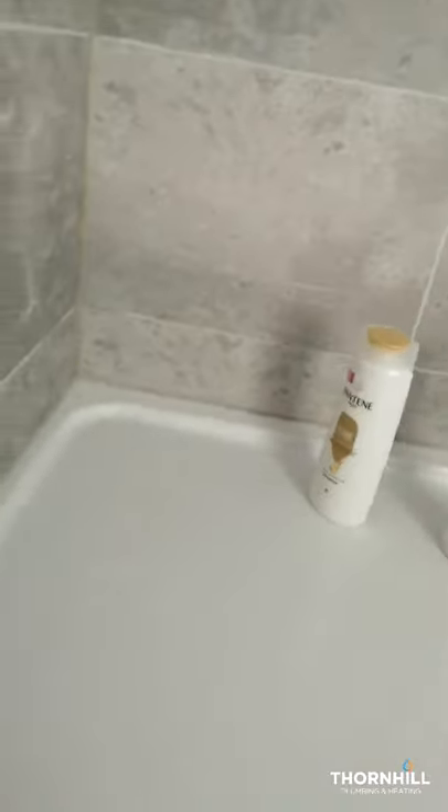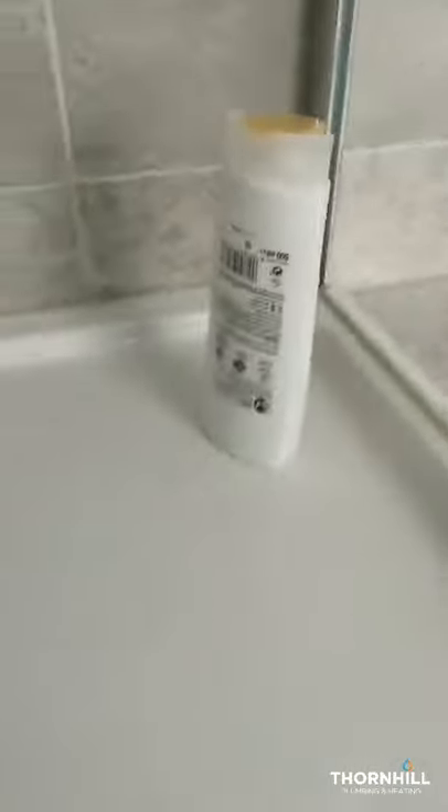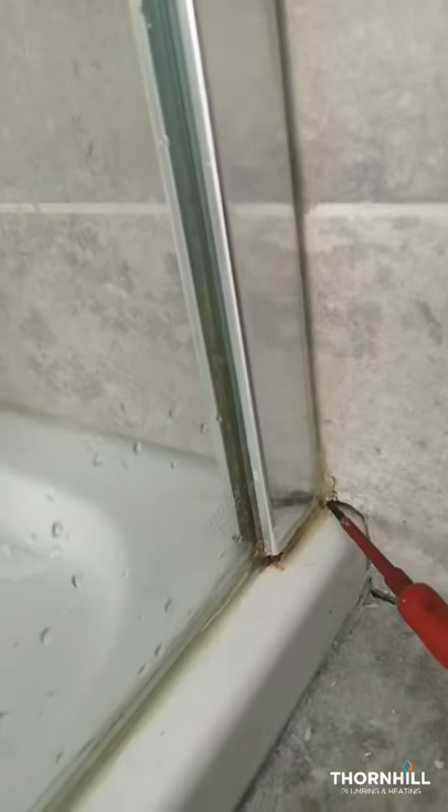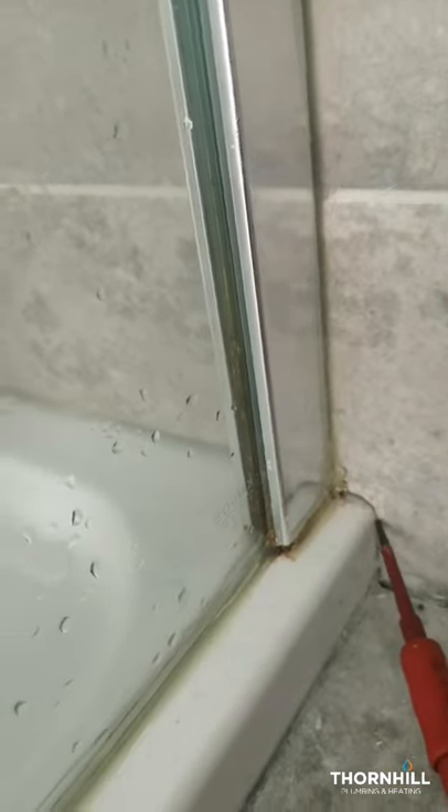The first thing we look at when there's a leak from the shower is the seals around the edge. The most common place to get a leak - if you have a look, there are gaps in the sealant, which is where water can leak through. Also a really common place is in the corner right here. Outside, you can notice it's discolored - looks like water's been getting through. There's a big gap between the tray and the tiles.